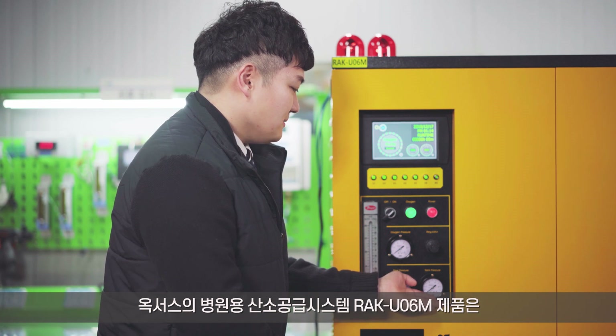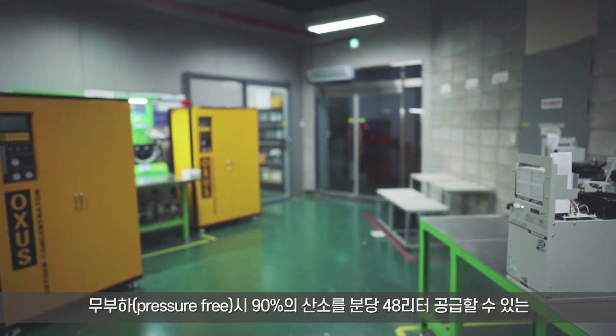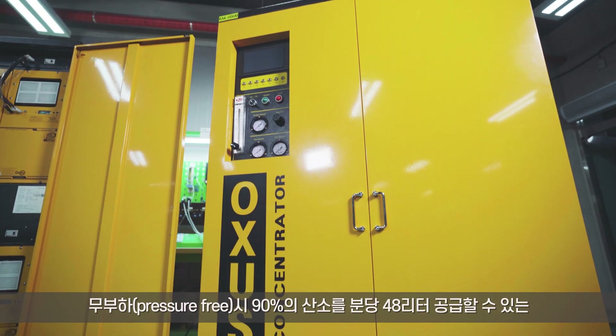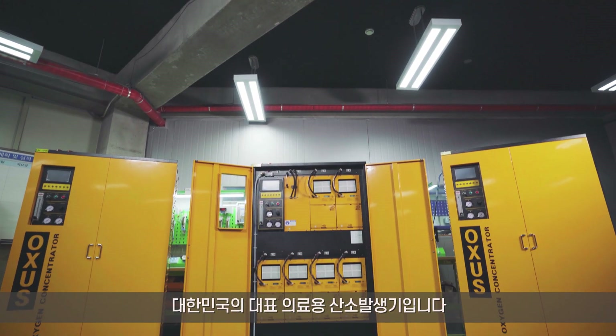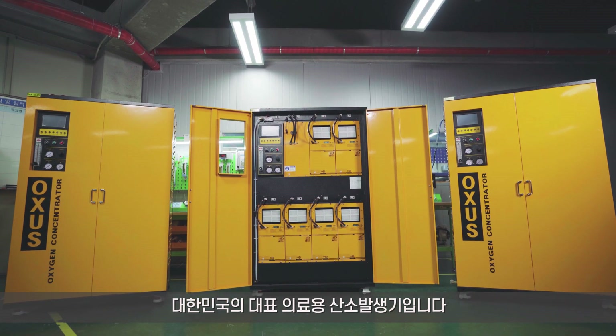OCSIS RAK UO6M, an oxygen supply system for hospitals, is Korea's representative medical oxygen generator. This system can supply 90% concentration level of oxygen up to 48 liters per minute when supplied to pressure-free.